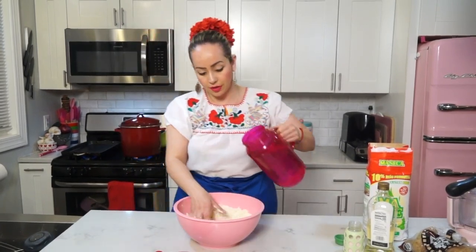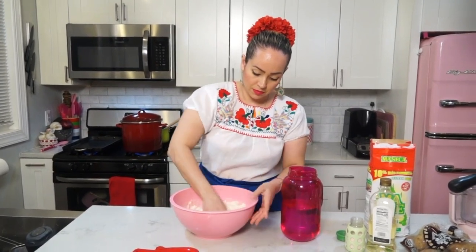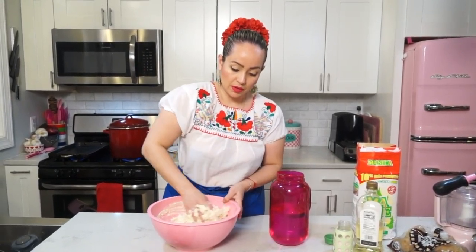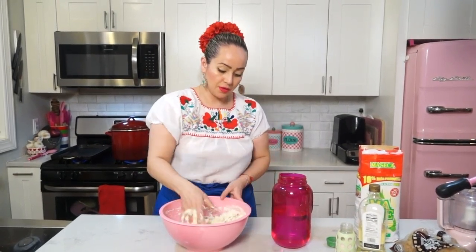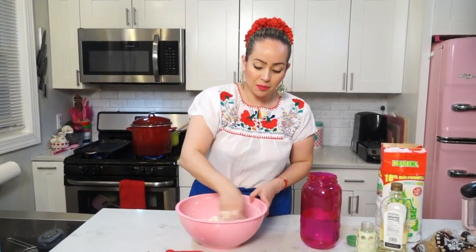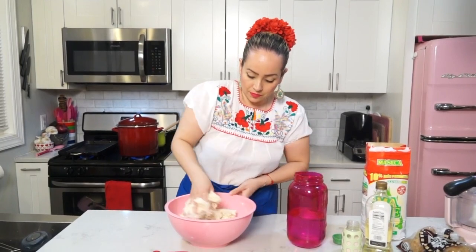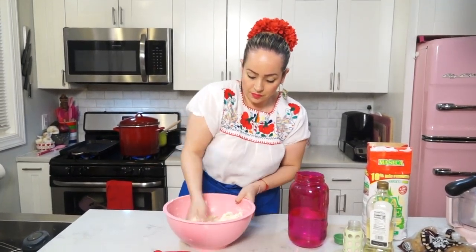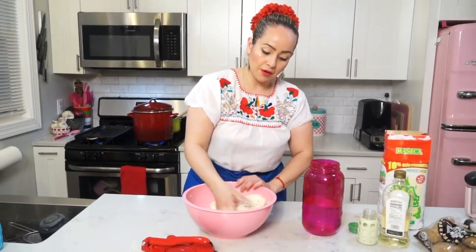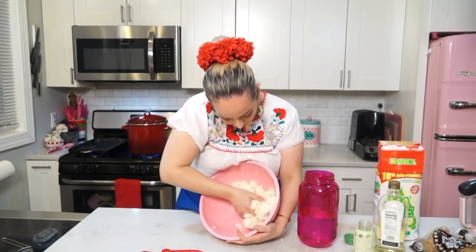Here I have water. You keep mixing until you get a dough that is soft but not too soft. It really reminds me of play-doh — it has a texture but a little bit softer. The dough is going to peel off from the bowl as it starts coming together. It will just peel right out of the bowl, as you can see.